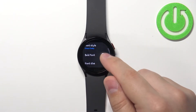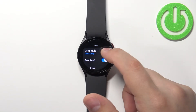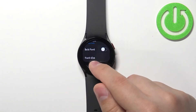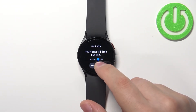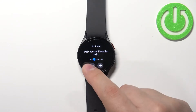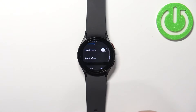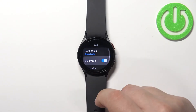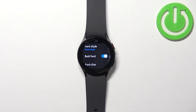Now we can also enable the bold font option to make it bold, and if you want you can tap on font size and here we can make it bigger or smaller like this.